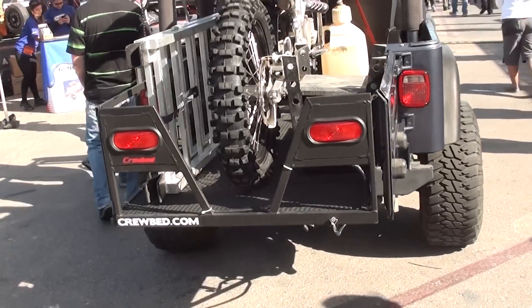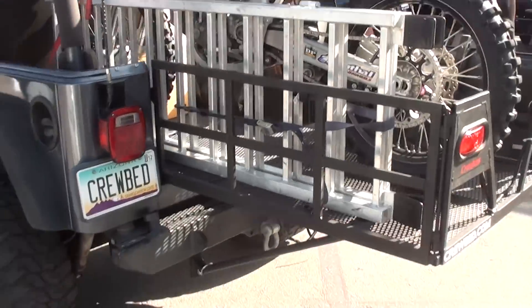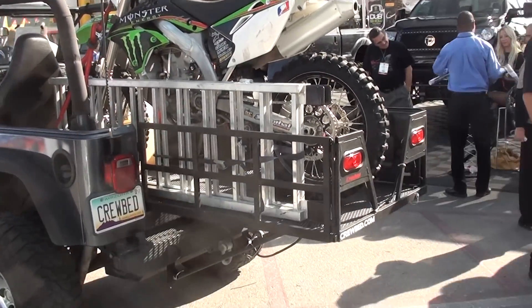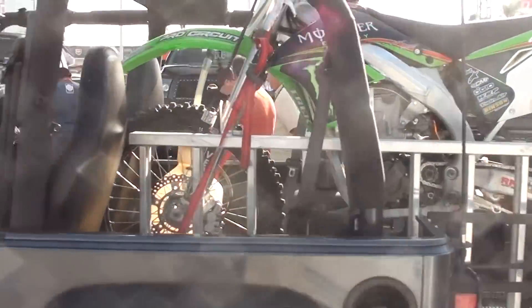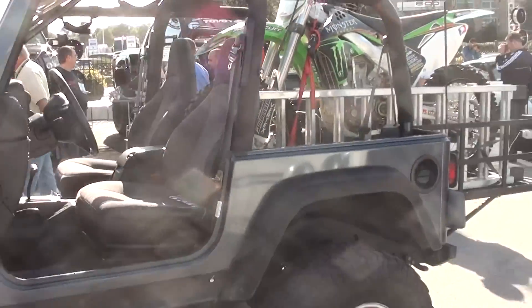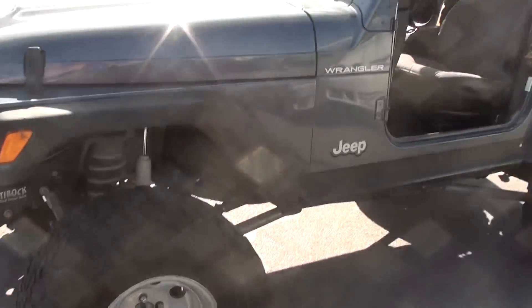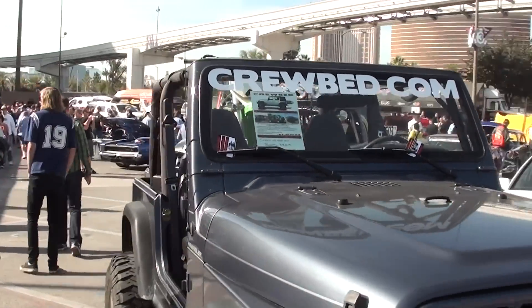Here's a nice idea for you Jeep owners. If you have a dirt bike and you don't own a truck, you can just get a Jeep bed extender for your dirt bike. It's called the Crewbed. That comes in real handy for the Jeep guys. Check it out at Crewbed.com.